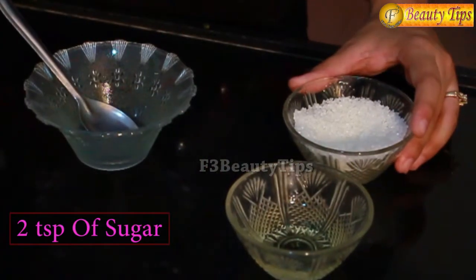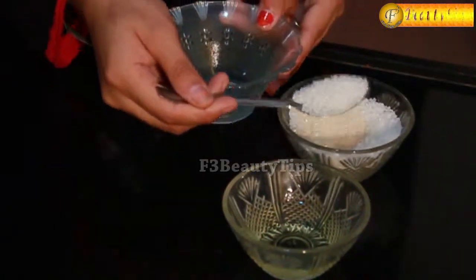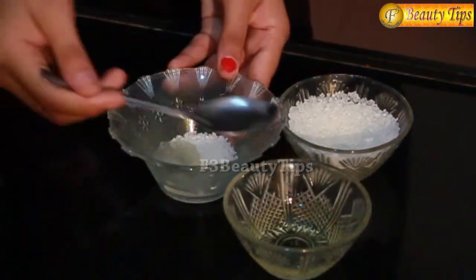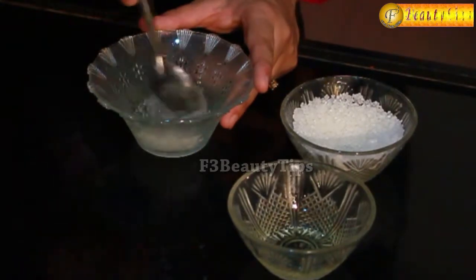To get these soft hands you need two spoons of sugar and two spoons of olive oil. I am taking two spoons of sugar and two spoons of olive oil. I will mix both these ingredients properly.